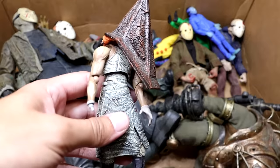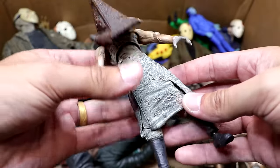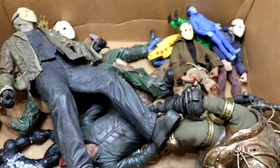Next up we have the Figma Pyramid Head, and as cool as this figure looks, it is awful — super loosey-goosey, just terribleness. It's a very terrifying-looking figure — Pyramid Head is a cool character with a really cool weapon — but I just do not like this figure at all. Not a fan.